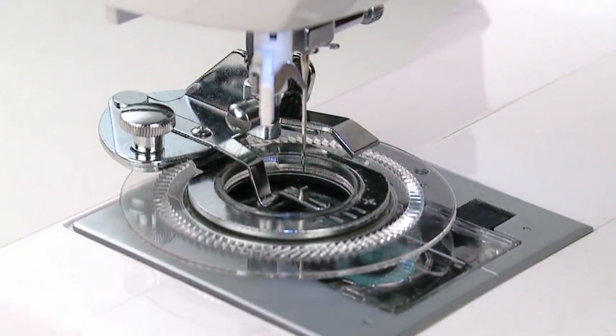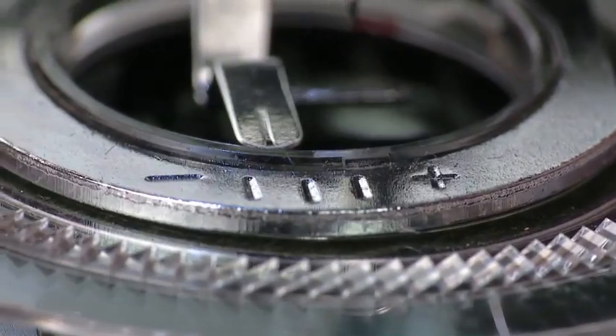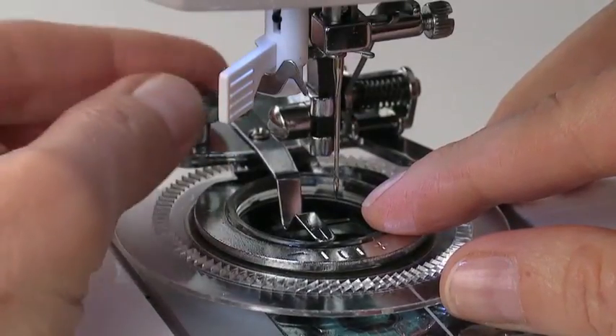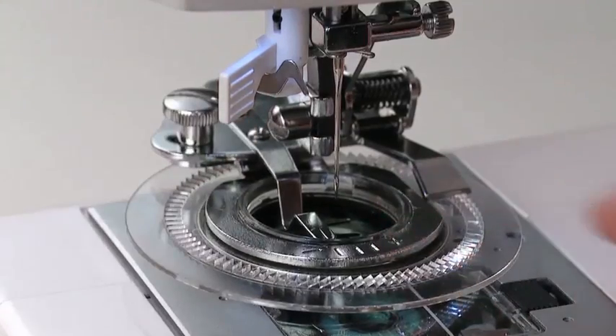After selecting the stitch you want to use, you can make smaller circles by moving the disc so the prong is toward the minus marking. First loosen the screw, move the disc, then tighten the screw.